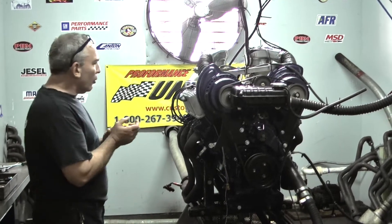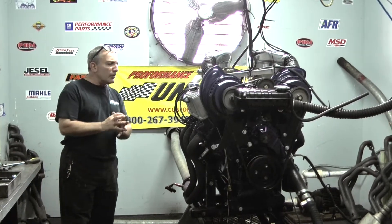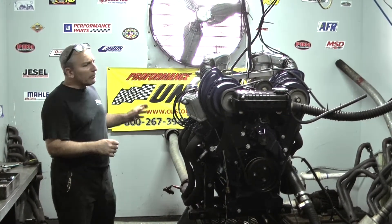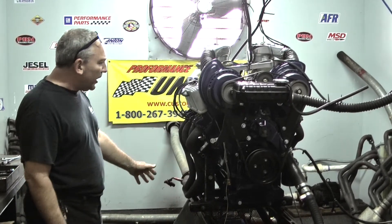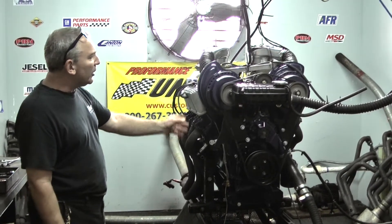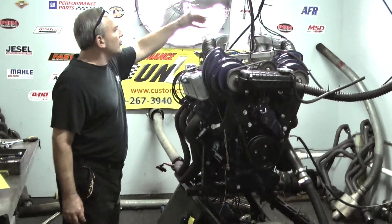It was a really cool build. We started out with a brand new Doug Block. We had aluminum heads, all reworked. We got a mechanical roller cam in here. We got an aluminum oil pan. Custom painted this thing to match the Paxtons.